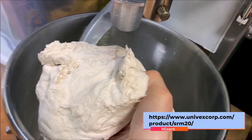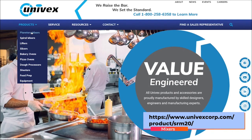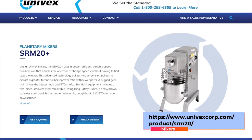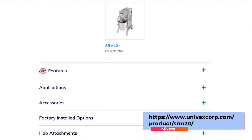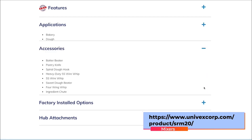We've got the Univex mixer. This thing is amazing — it does everything from whipping to paddling to making dough, and we're going to use the arm hook to make the dough. The Univex planetary mixer model SRM20 is the only planetary mixer completely made in the USA. Sizes range from 12-quart to 80-quart. It utilizes a hybrid gear-driven transmission system that switches speeds on the fly while the mixer is on, which many competitors do not allow.